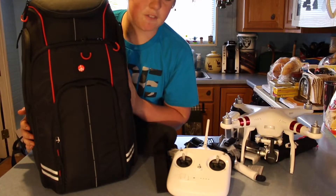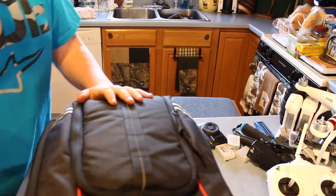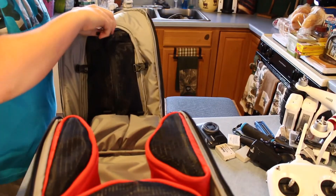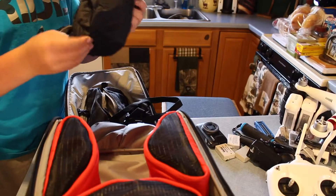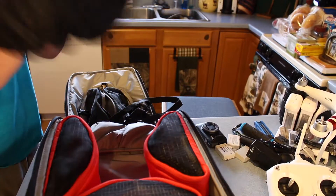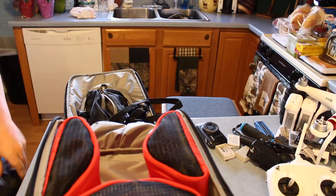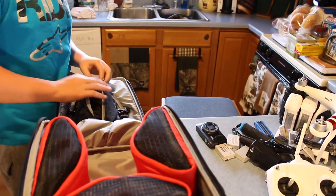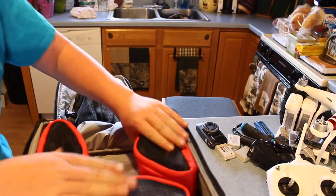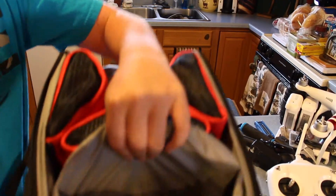I like it a lot because it can hold all my stuff, as you'll see whenever I'm setting it up. Here's the compartment for the drone part and other accessories. In this pouch I have the straps to hold a tripod on the outside. I also have the rain cover that goes all the way over the top of the backpack, so whenever it starts raining my cameras don't get wet and get messed up. Right here we have three pouches for random things, and right here is where you put your drone remote.